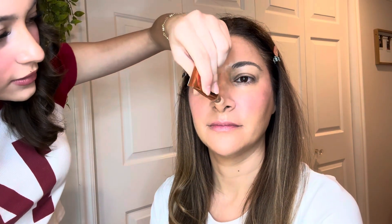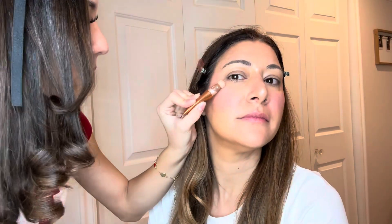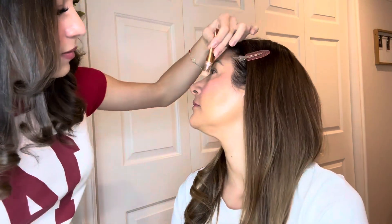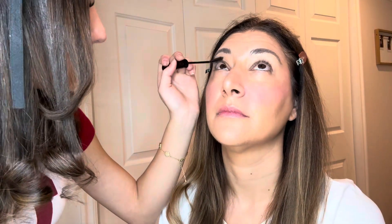This one works super good, it blurs and it really takes out that glow — look at the difference. Now we're gonna do the Charlotte Tilbury highlighter. This one is super pigmented and I love it. These are the areas that I put it in. Now we're gonna do her lashes so I'm gonna let her curl them. And now we're gonna do the telescopic mascara. Now we're gonna do some eyebrow gel.